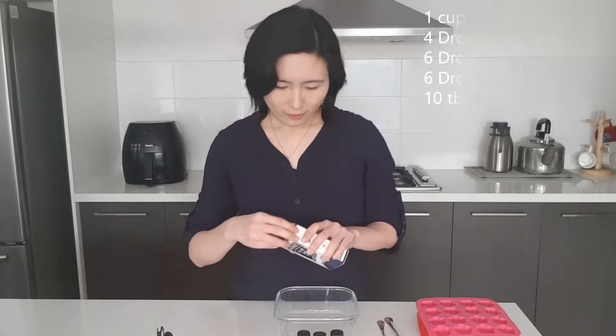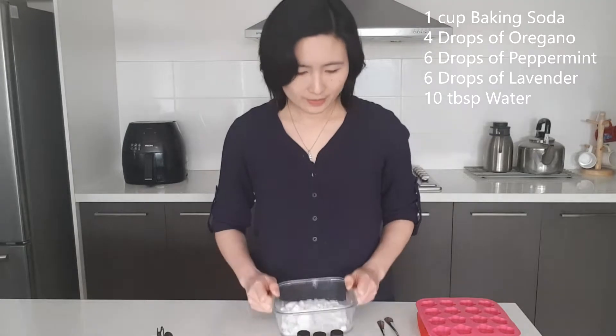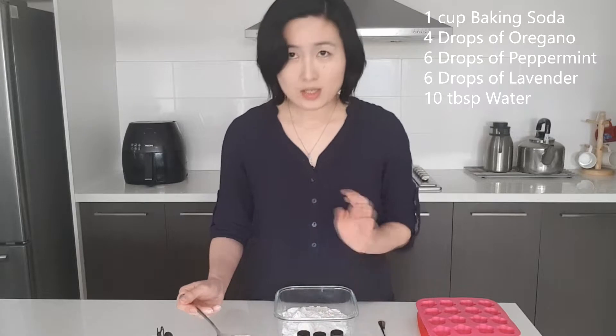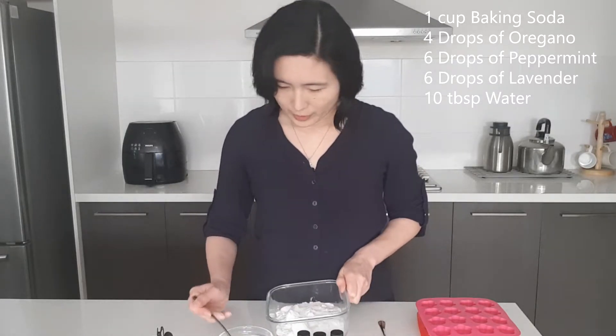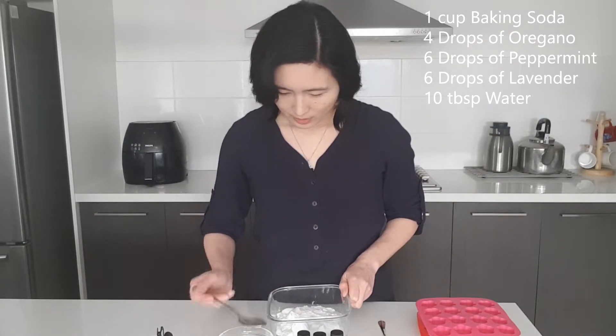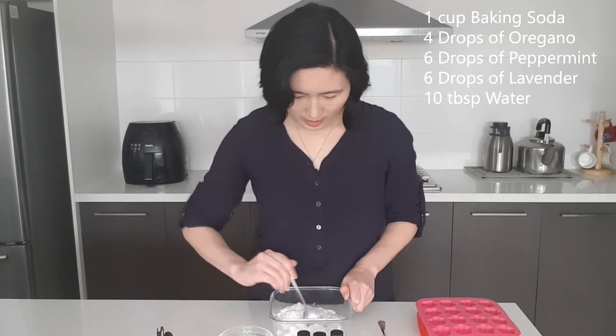Start off with one cup of baking soda, and then just start putting bit by bit of your water — I'm going to put maybe 5 tablespoons — and stir it.